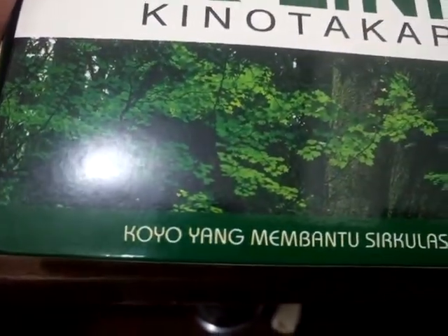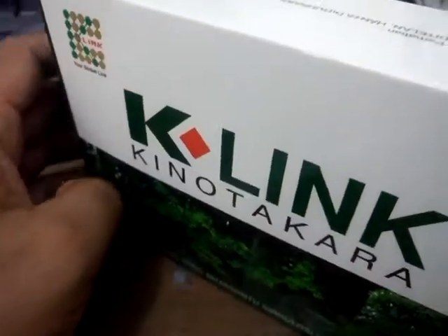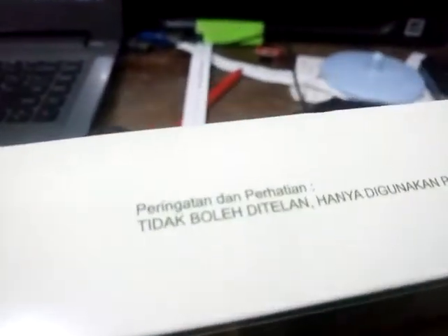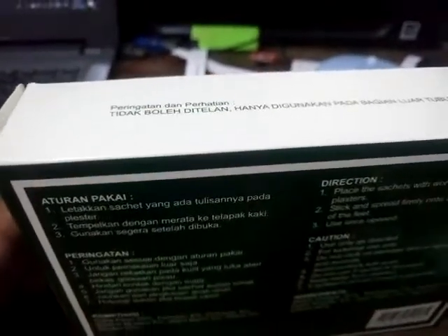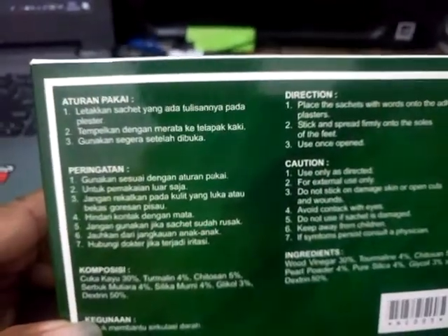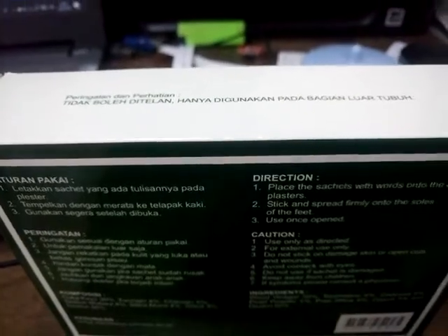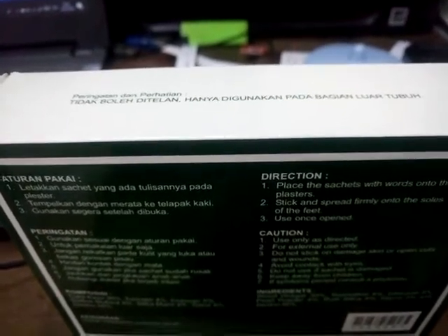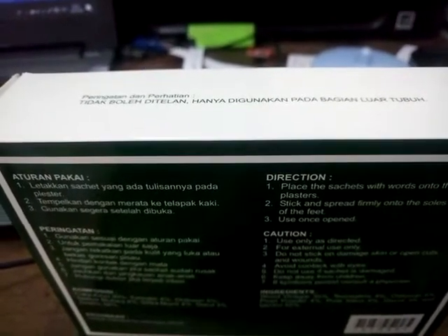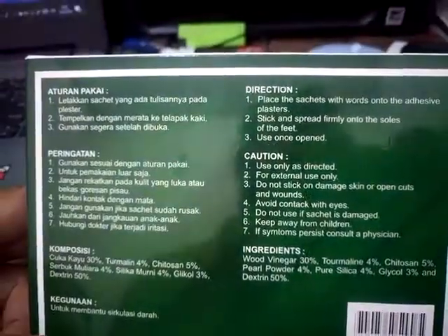Koyok yang membantu sirkulasi darah. Nanti ini akan ditempelkan ke telapak kaki bagian belakang. Itu untuk meringankan berat badan, meringankan badannya, atau mempermudah sirkulasi darah dalam tubuh. Dan menyedot semua racun-racun yang masih tersisa dalam darah atau dalam tubuh.